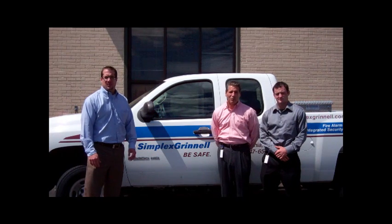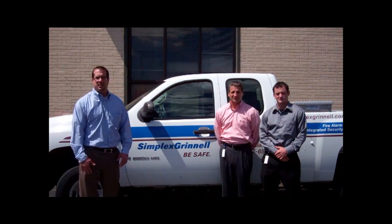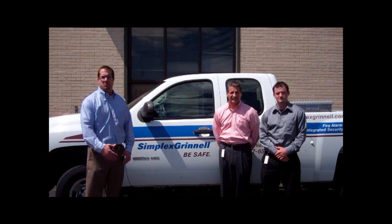Hi, I'm Mike O'Donnell. Hello, I'm John Watson. And hello, I'm Michael Krzyzewski. And we are your Philadelphia team for Simplex Grinnell.